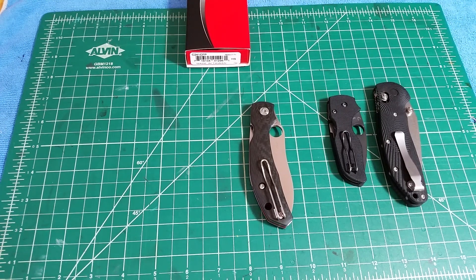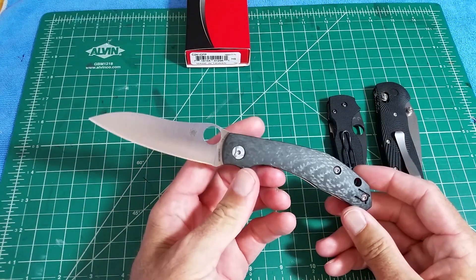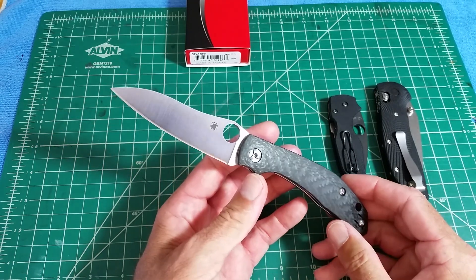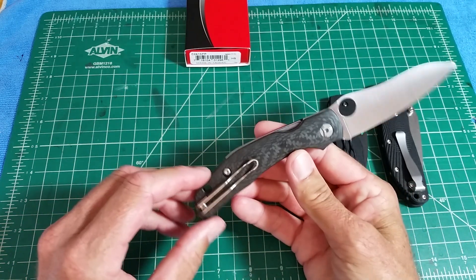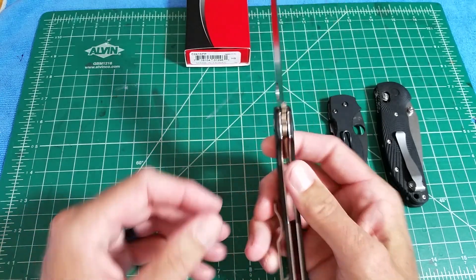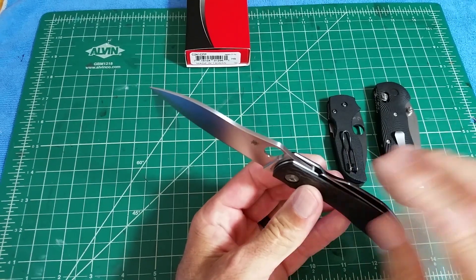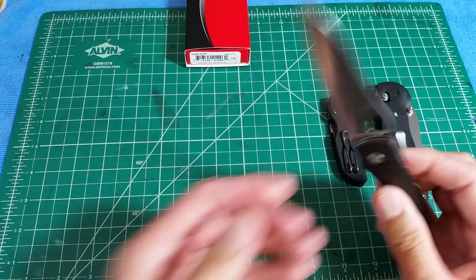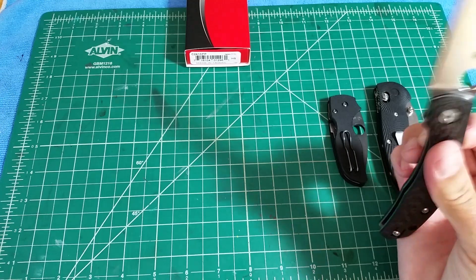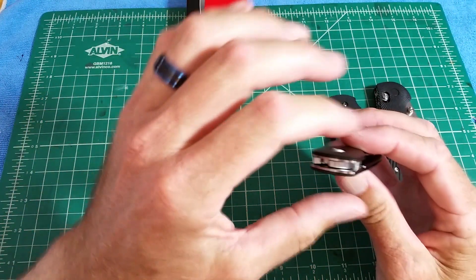A quick video on the Spyderco Capara knife that's been out for a while now but just had a full restock. This is the new version — supposedly they've done a CQI version of it where it's more of a free dropper, which this one is, but I can't really confirm that was actually a thing.